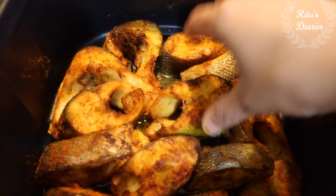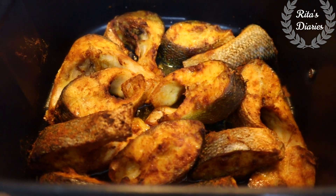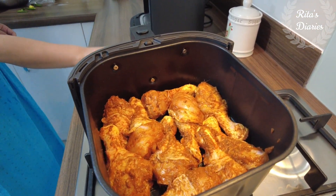As you cook, the oil comes out from the fish skin naturally — that happens with all non-veg items. So you can use very little oil and still get nice tasty non-veg results using this airfryer.